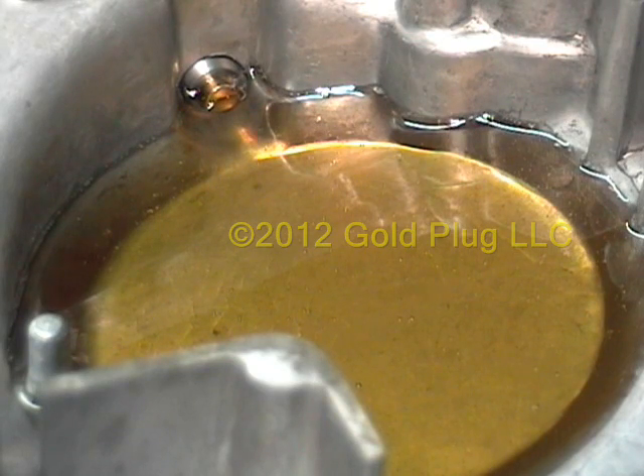Now I will pour some ferrous metal particles in the oil to demonstrate what the magnetic gold plug does inside your engine. This is more metal than your engine should ever slough, but it does a good job showing the strength of the magnetic field. Also, keep in mind the constant flow of oil past the gold plug allows all the particles to become trapped before they flow back through your engine.